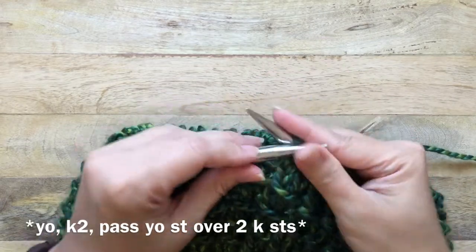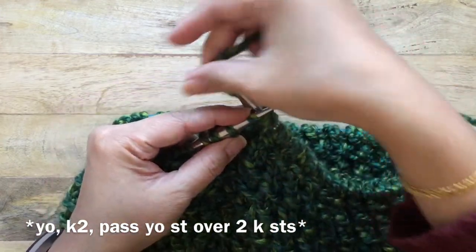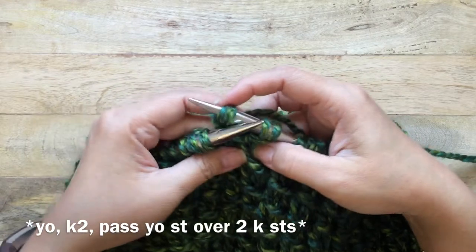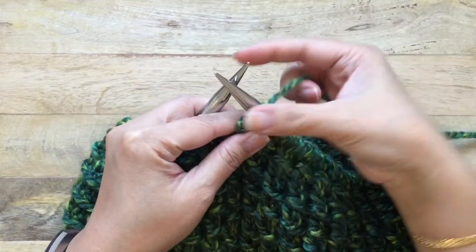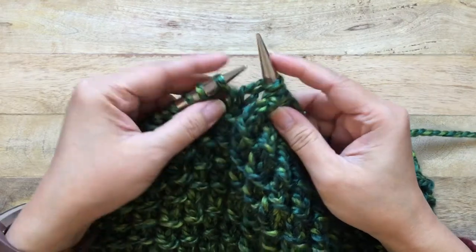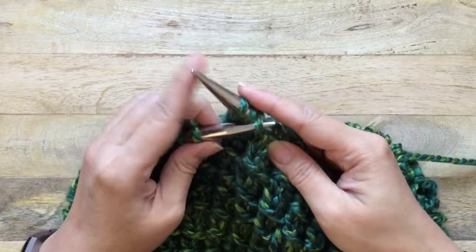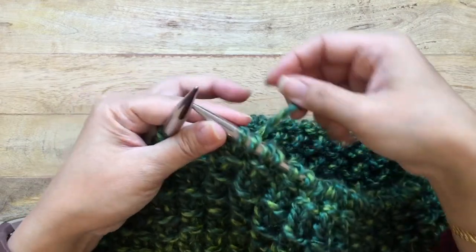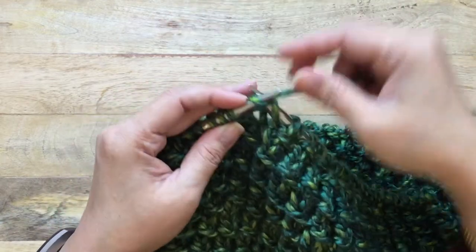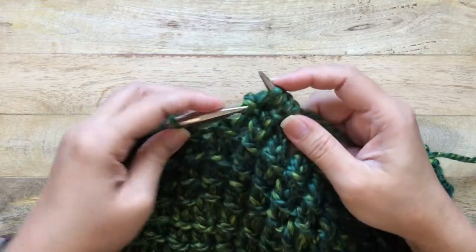That is the repeat all the way around: yarn over, then knit two — this is the traditional style — then with your left hand needle grab the yarn over stitch and pull it over the two knitted stitches. Yarn over, knit two, one, two, now grab the yarn over stitch and pass it over the two knitted stitches.